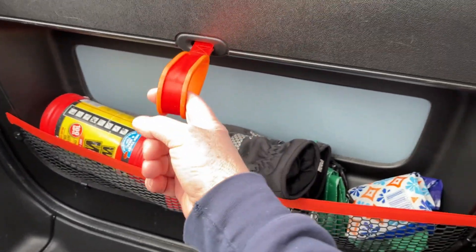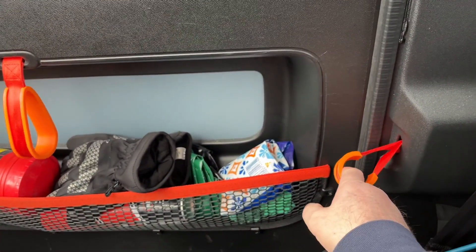Found that was easier. Same on the other side — got the door pull and the lock pull.